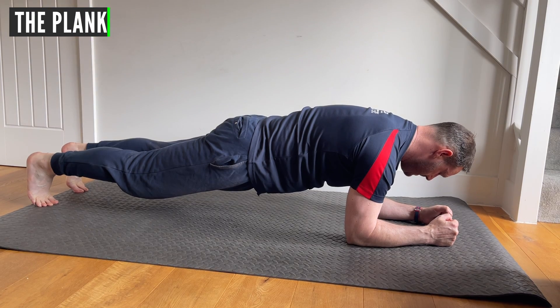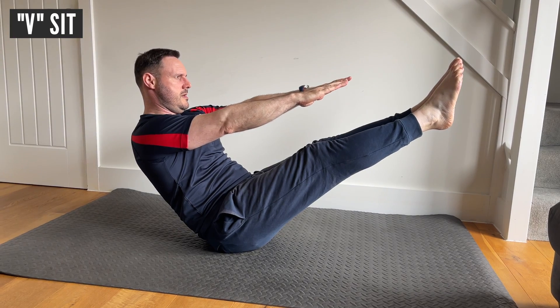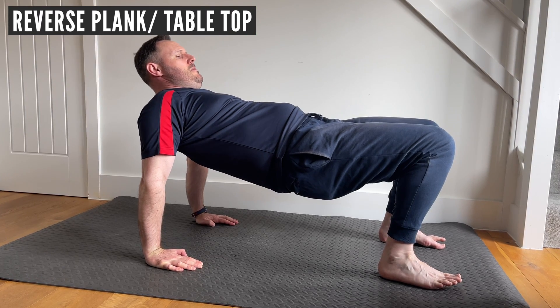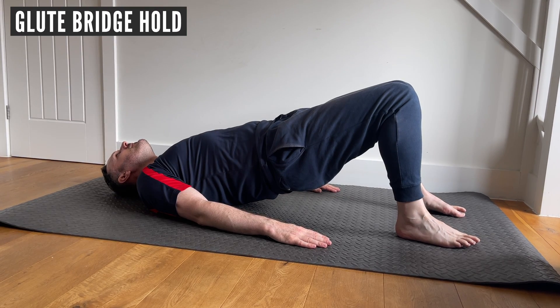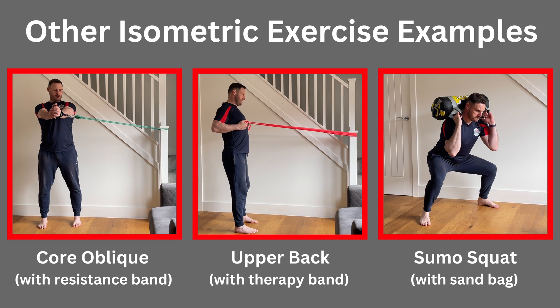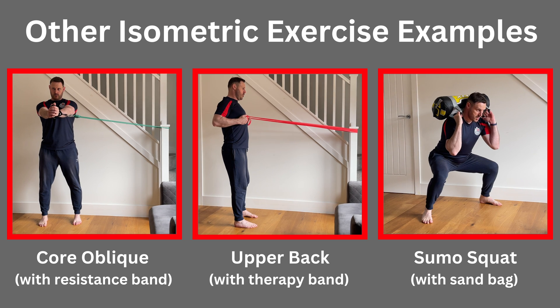In the exercise world, typical isometric examples would be the plank, a wall sit, a V-sit, a reverse plank or tabletop, a static split squat, a glute bridge hold, or you can be creative using weights or other equipment, ensuring the body part remains static while under a load.